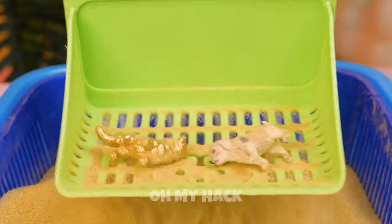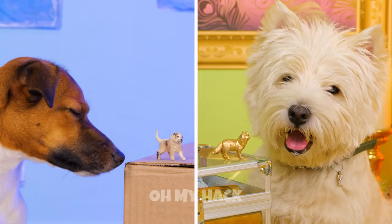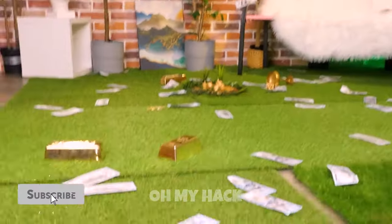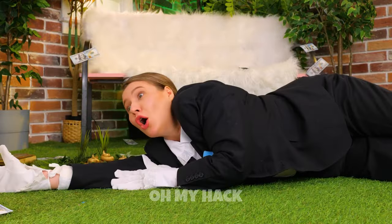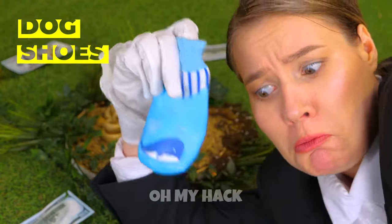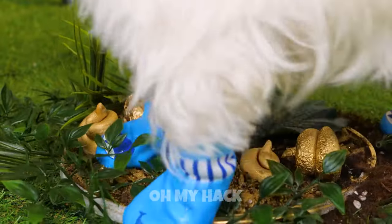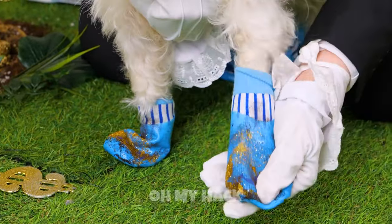Once upon a time there were two puppies. They were a modern-day prince and pauper. You've found more gold. Quick, follow that money trail. It's golden, but I wouldn't touch it if I were you. Luckily, here's just the thing to keep your paws clean. Do what dogs do best — start digging. When you're done, they come right off.